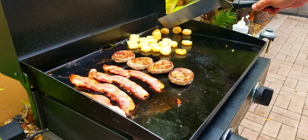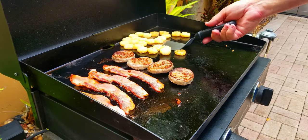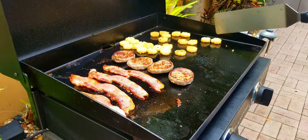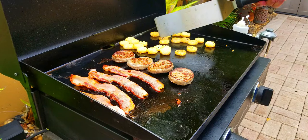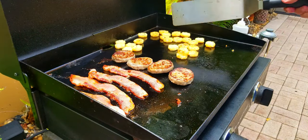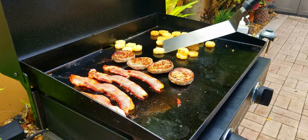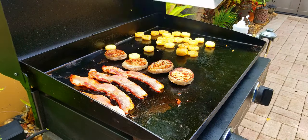All right, it's been about five minutes so we are going to flip over our hash brown tater tots. You can see they're getting nice and crispy on that one side. You just want to make sure they're all flipped over so you cook them all nice and evenly.